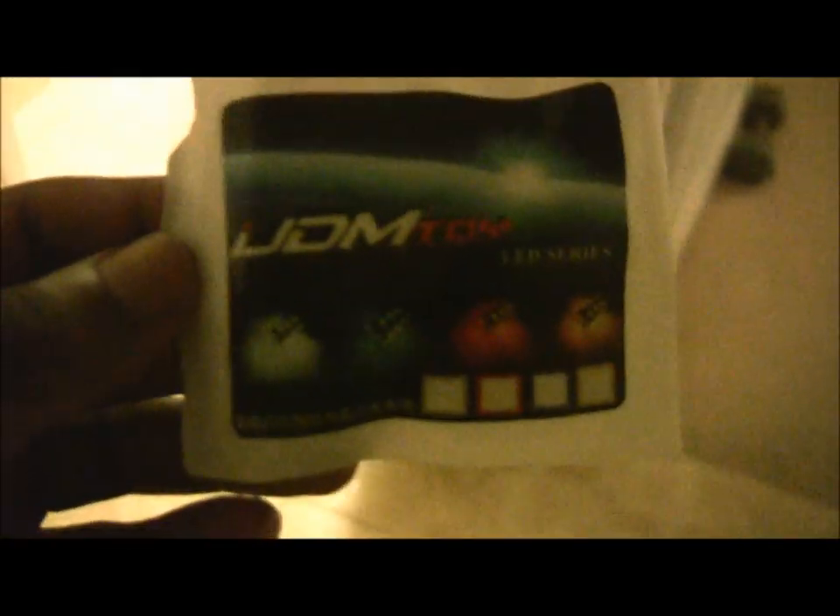Remember to go to ijdmtoy.com. I'll show you guys what it looks like instead of talking about it the whole time. Let's go check it out.